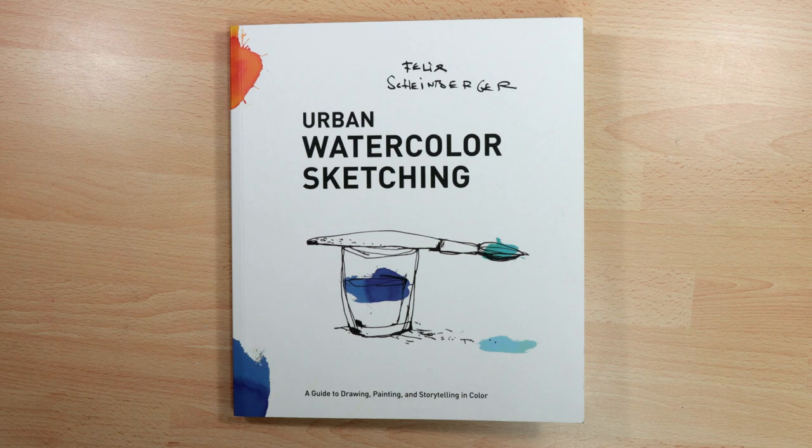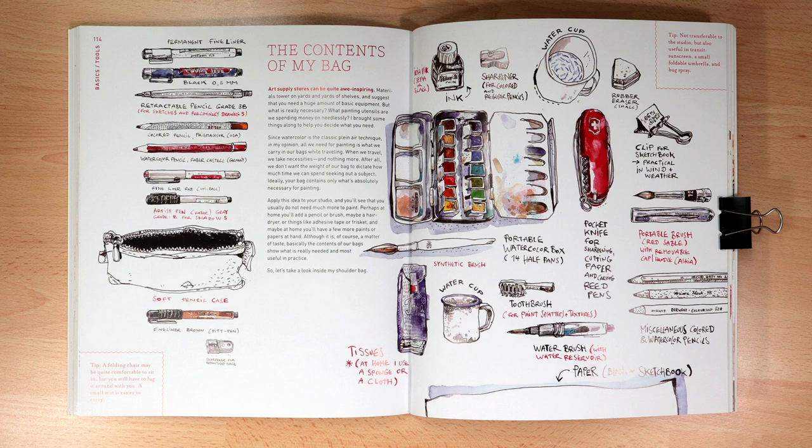I wanted to share this book with you that I've just got. Have you seen this one before? It's hard to see because I can only see half of it. That's better. Yes, it is Felix Scheinberger, Urban Watercolor Sketching, and I absolutely love this book. It's real eye candy. I'm not very good at doing this on camera.